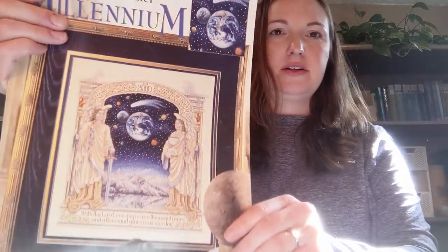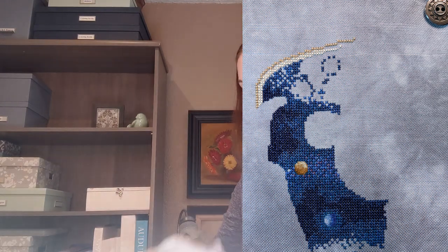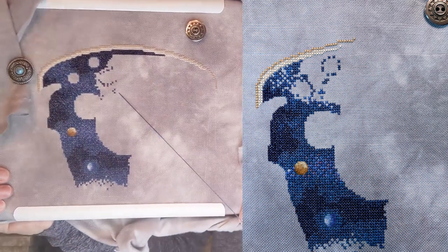In addition to that one, I also worked on my Teresa Winsler — I'm working on Millennium. I really like working on this one. This particular project, and I imagine a lot of different Teresa Winslers, seems like it has it all: it's got a section of full coverage, it's got one over one, it's got vines with backstitching. I've got a parked thread here, but this is where I got to.